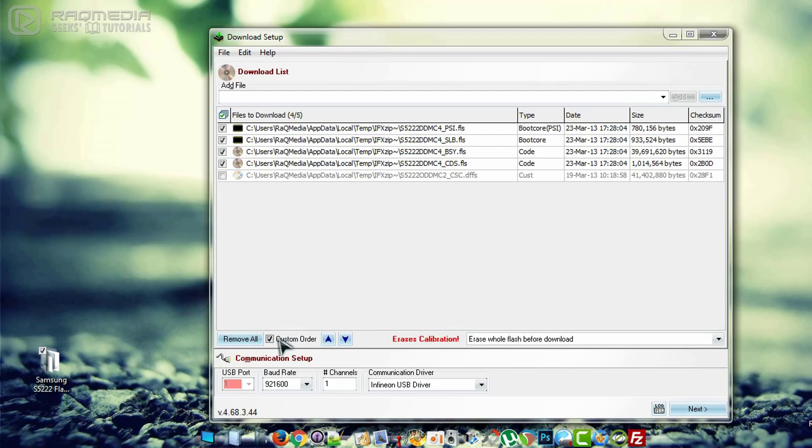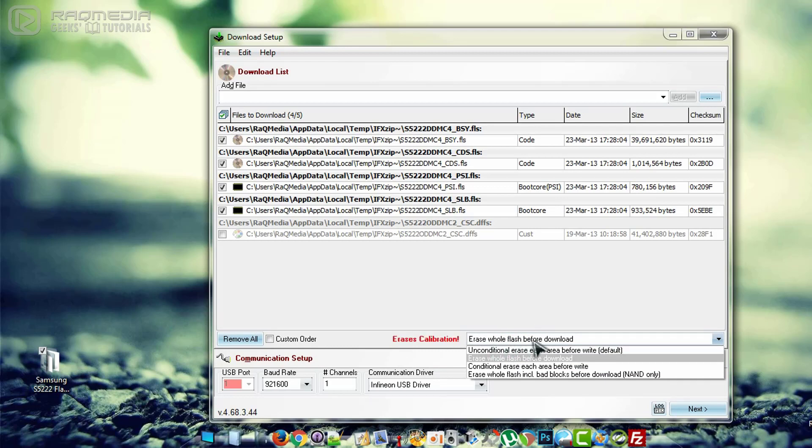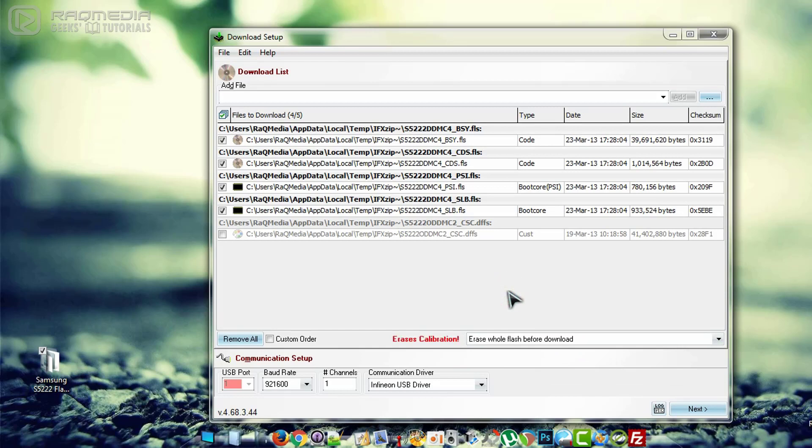Head to the bottom and if you have 'Custom Order' checked, uncheck it — this is necessary. Next, make sure that you have selected 'Erase Whole Flash Before Download'. On the communication driver, make sure the correct driver is selected. Then connect the micro USB cable to your computer. Make sure your mobile battery is out, as we'll need to re-insert it later. After connecting the mobile, click Next.